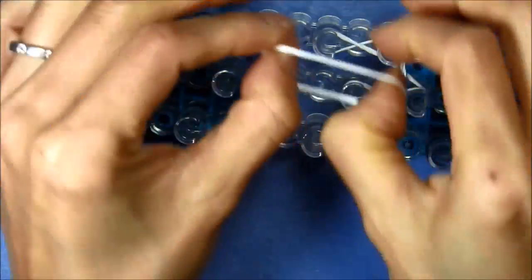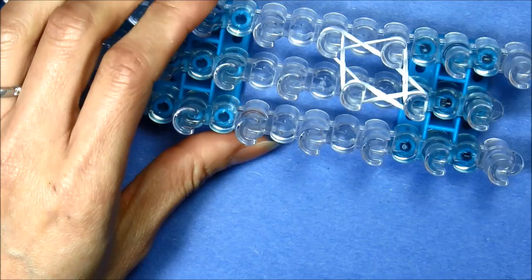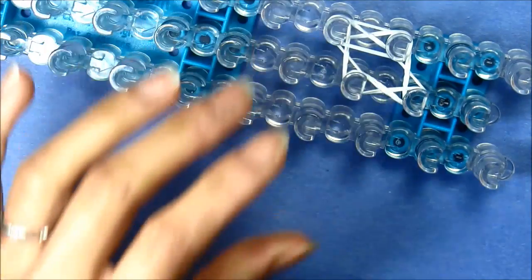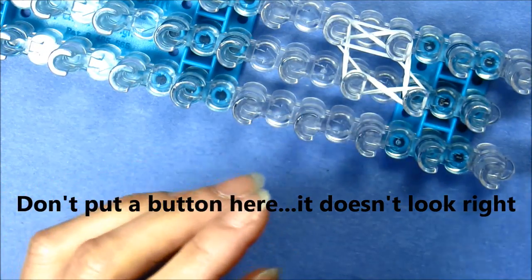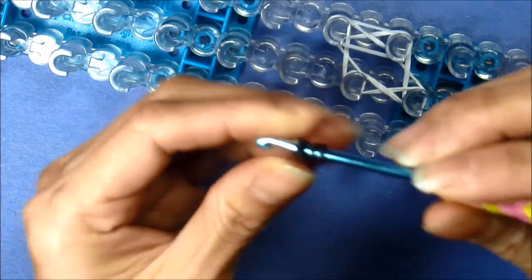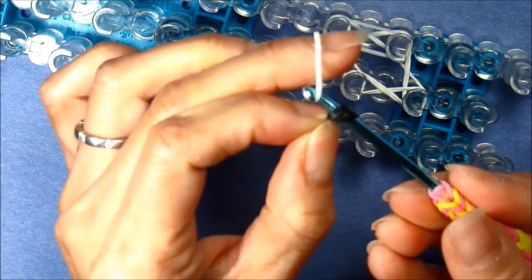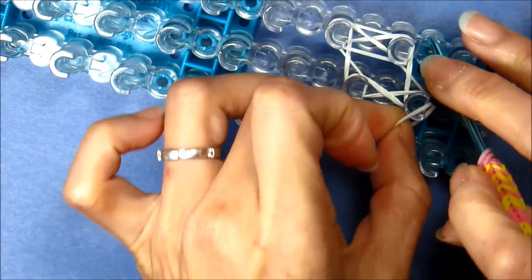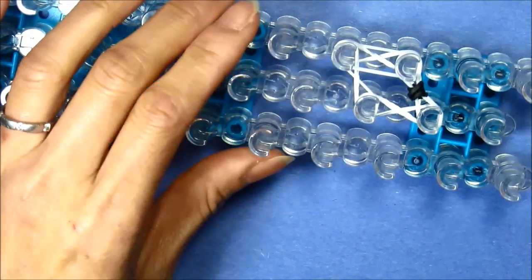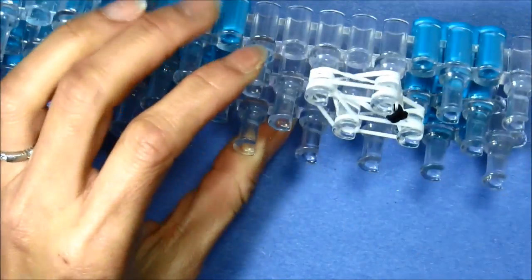For the second one, we're just going to take a single and come down straight on our loom. Here we're going to put a button on him, so taking a single rubber band — I'm taking black — I'm going to loop it three times to create four loops on my hook. Taking my single, I'm going to pull those black bands onto my single and looping it on my loom from the first to the second peg, then finish up looping with a single band around our four pegs.